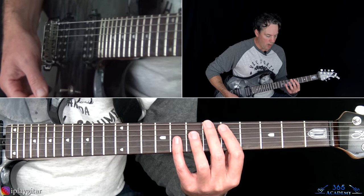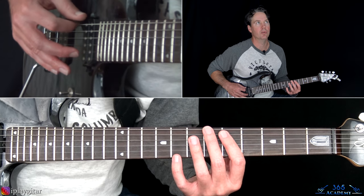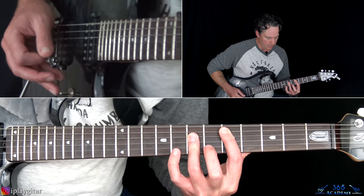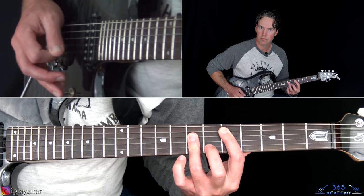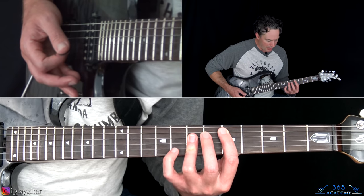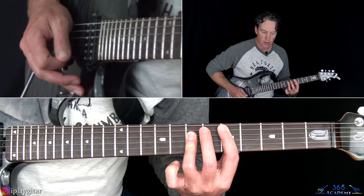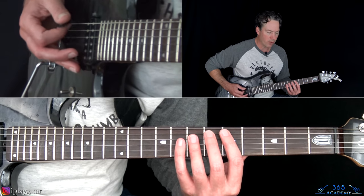Starting here with the low D string, and then we have the fifth fret on the A, seventh on the D, and the seventh on the G. When you first hit the chord you're going to hear it — that's just a D power chord. Then you come back down and hit a couple hits on the low D string. And then we're going to make it a sus four chord real quick by adding the eighth fret on the B string. You pick that chord and then pull off to the seventh fret on the B string, which now makes it a full D major chord.